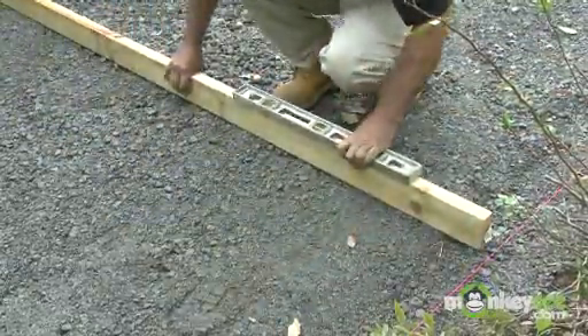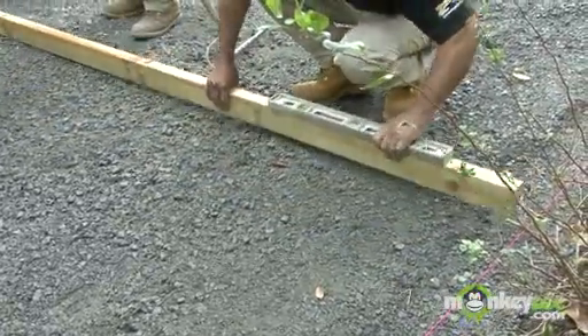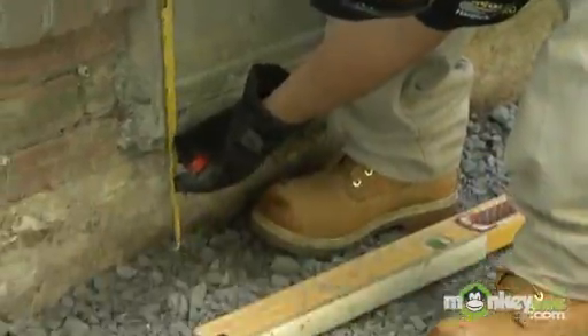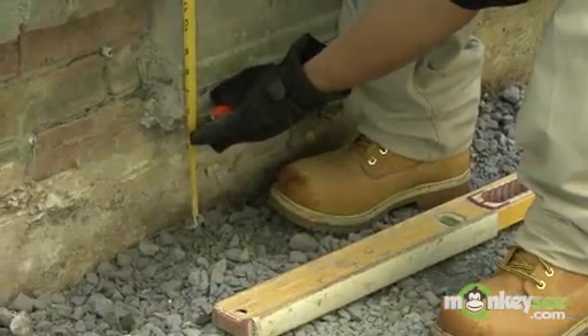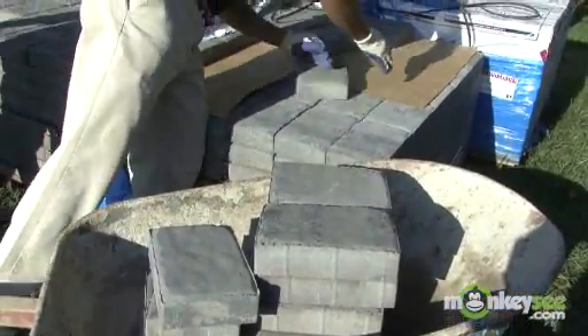The finished grade of that base needs to follow the finished contour of the final pavement and be three to four inches below the finished surface, depending upon the thickness of the paving stone that you're going to be using.